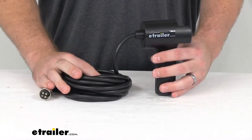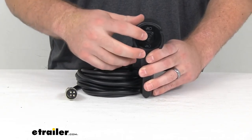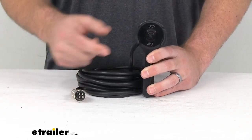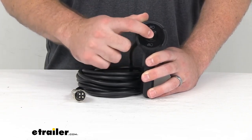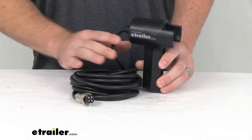This is a direct replacement from Bulldog Winch, so you can trust it's going to work exactly as the original did. You're not going to have to worry about compatibility issues or anything like that. Same toggle switch to let the line out and to bring it back in, so you shouldn't have to worry about any issues.